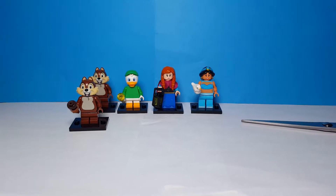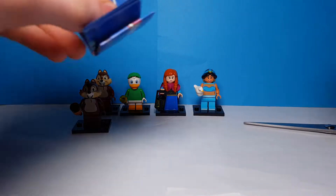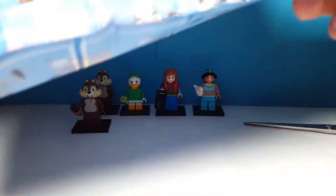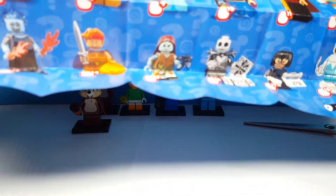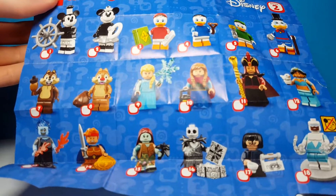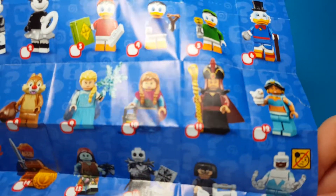That's it for all the minifigures we opened today. Out of five bags we got four new ones, which is pretty good. Let's have a quick look at the checklist — this is of course the newer style introduced with the Lego Movie 2 series. The ones I want most from this series are Frozone, Edna Mode, Jack Skellington, and Sally. Also Scrooge McDuck is a really cool one with some really cool parts.